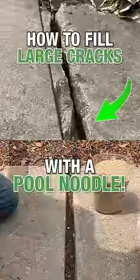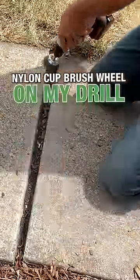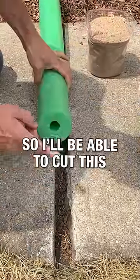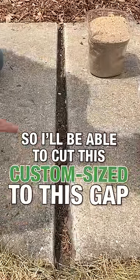How to fill these gaps and then seal them. I'll start off by doing a little pre-work using a nylon cup brush wheel on my drill. I'm going to fill any of the larger voids with some standard play sand, and I'll be able to cut this custom size to fit the gap — it'll work great as a custom fit backer rod.